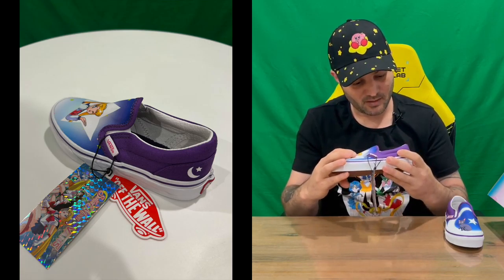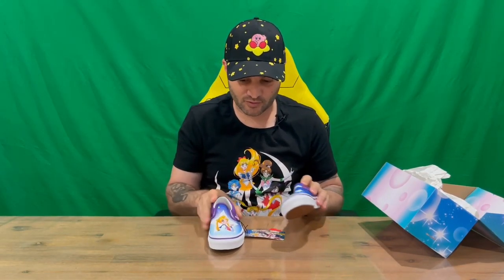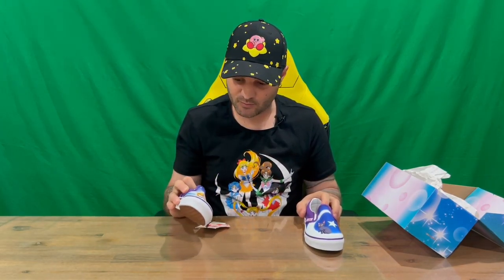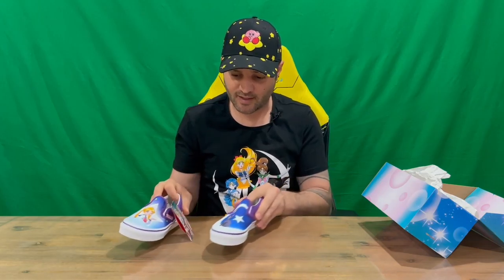On the tag we've got the Sailor Moon and Vans collaboration tag, then the standard 'Vans Off The Wall' tag as well. Moving to the next shoe, it's pretty much the same, but we've got a different image on the front — Sailor Moon. Pretty cool that they've got two different images on the shoes. Wasn't expecting that — was just expecting the one image on both shoes — which is quite cool to see. Other than that, they're identical.